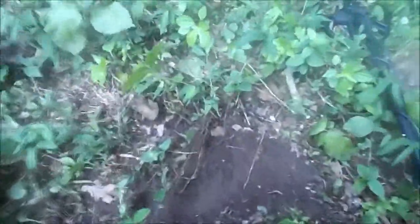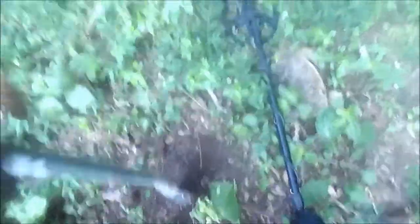I saw a signal down here showing up in the — whoa, that's bright — in the 60s, 50s. Can't see it because of the glare off the screen, but anyway, let's dig this real quick, right about there.